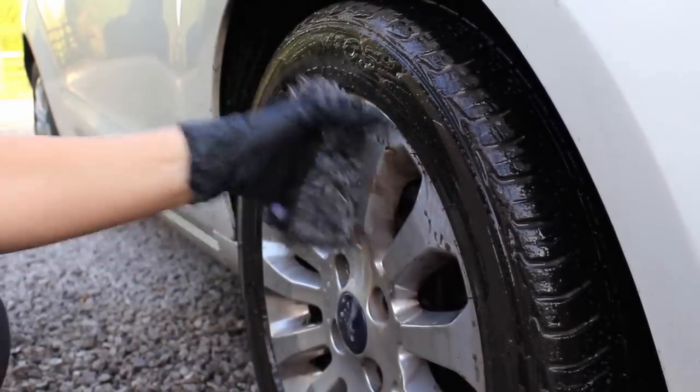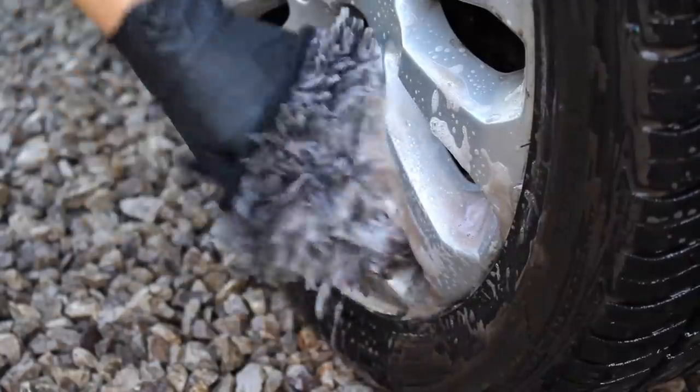The Gion tyre cleaner did a very good job. It did require a second hit to get them 100% clean, but I was happy that it managed to pull out a lot of grime from the tyres and give them a very good clean so that the dressing I was going to be applying later on had the best chance of lasting.